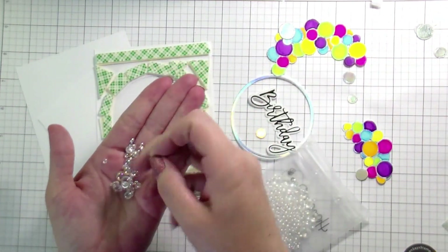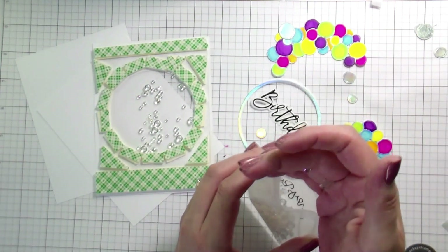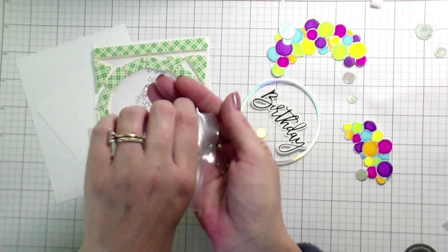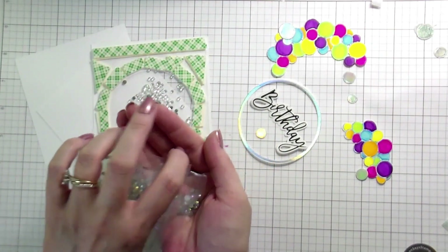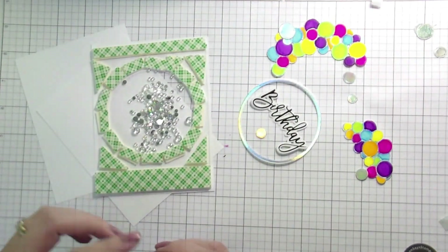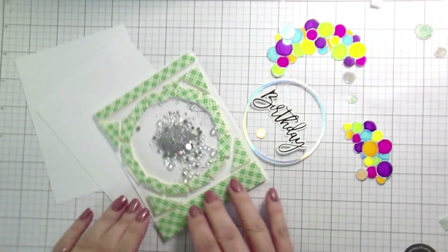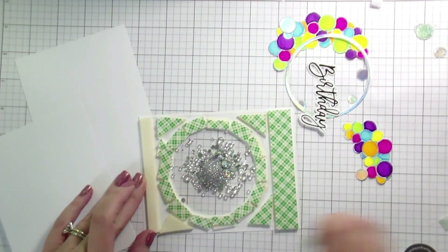For my filler I used several different Honeybee embellishments — kept mine pretty neutral but you could use whatever you want. For the dew drops I ended up taking out the bigger ones because my foam tape gap wasn't big enough. Same with the rainbow rhinestones — I took out the biggest ones and just used the smaller pieces. I also used a little bit of Mirror Ball glitter, which appears silver on video but in the light you can see it's a bunch of different colors.